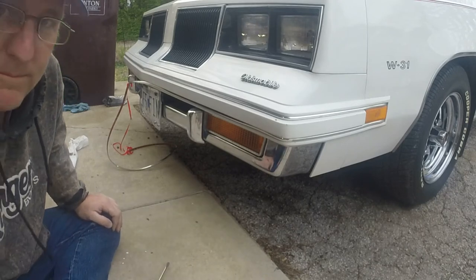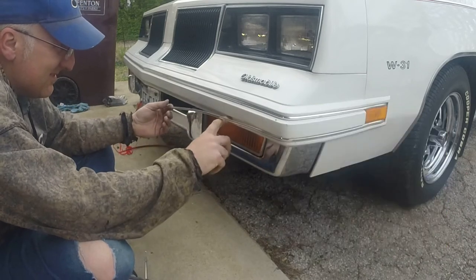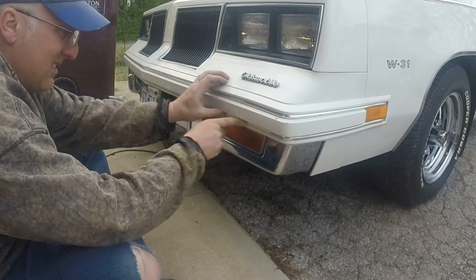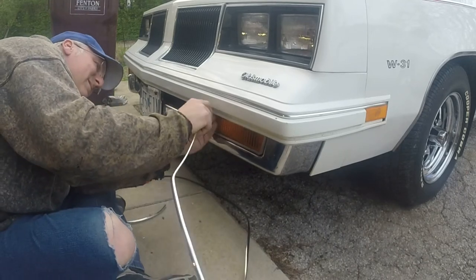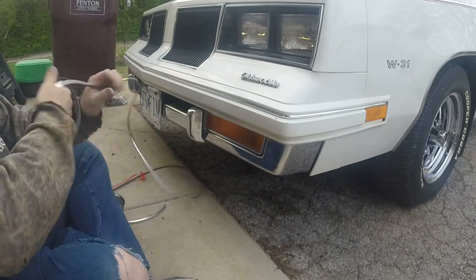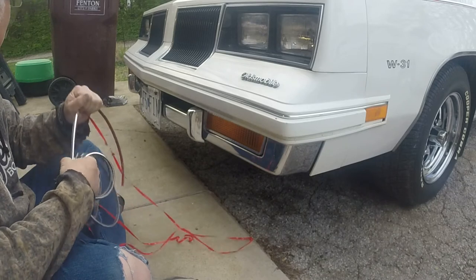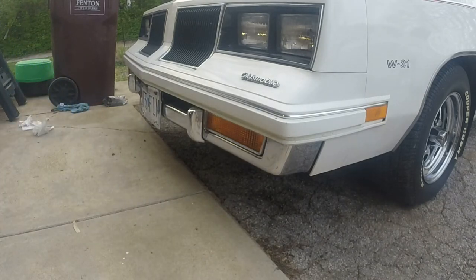Well, where's the wife when you need her, right? I'm going to have to get some different trim. The stuff I got is just too wide.